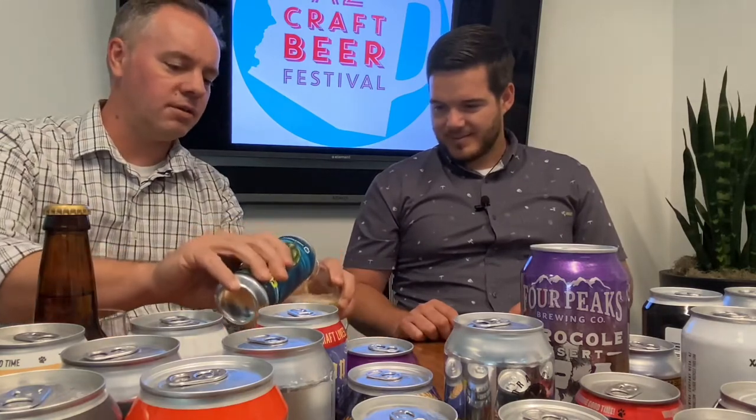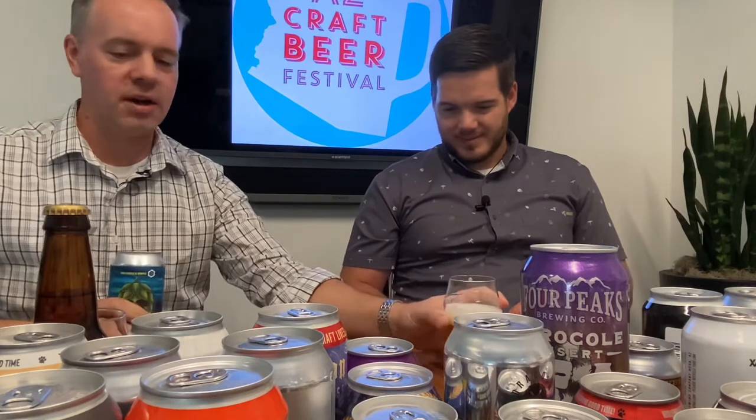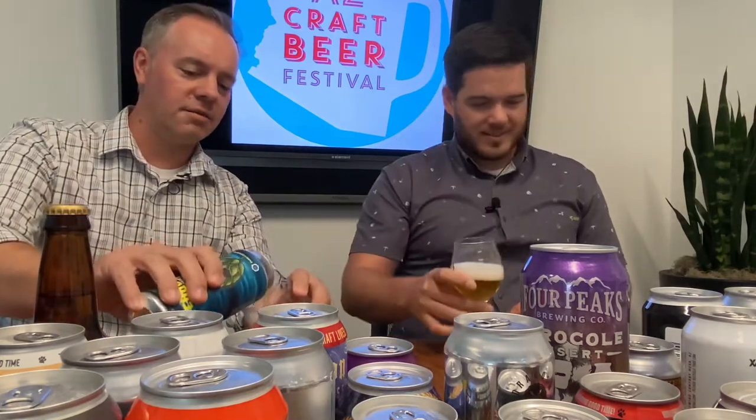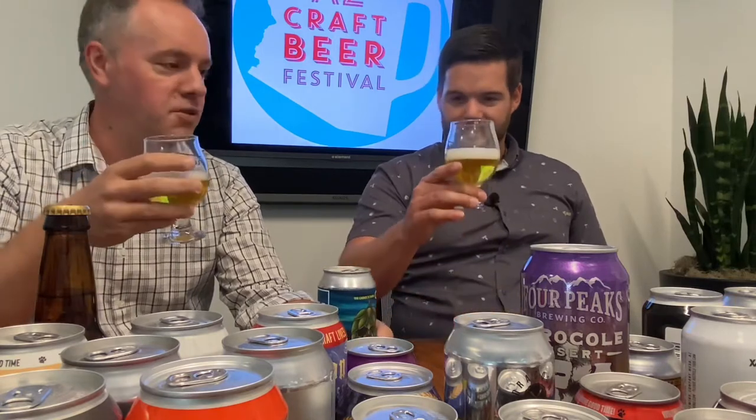Never drink out of a can — cans are kind of gross and with beer you want to release the carbonation anyway, so we get you a good pour. I'm never good at pouring, so I apologize. We usually drink about a quarter of these, by the way, in case you're wondering. We're at work.